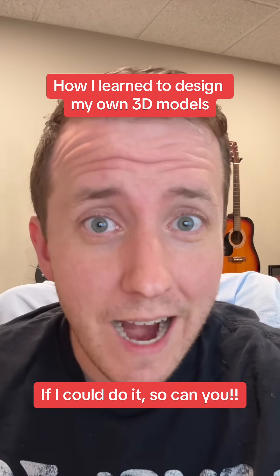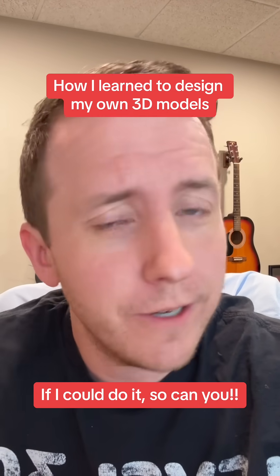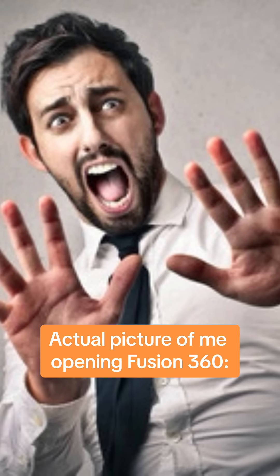If you're into 3D printing and want to start designing your own stuff but think it's maybe a little too daunting and you don't know where to start, I'm here to help. When I started 3D printing, I saw all these awesome models online that I thought had to be made with magic. Like, how do people do this? And anytime I'd open a CAD software, I would lose my mind. I didn't know what to do and I would just shut it down and go, this ain't for me.